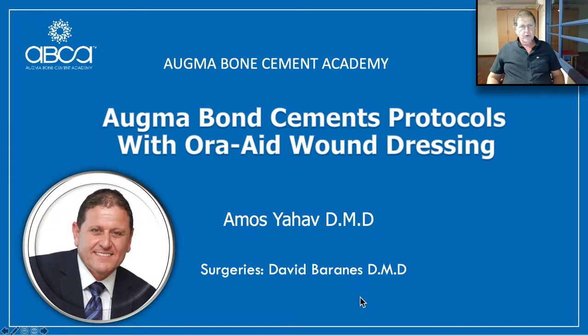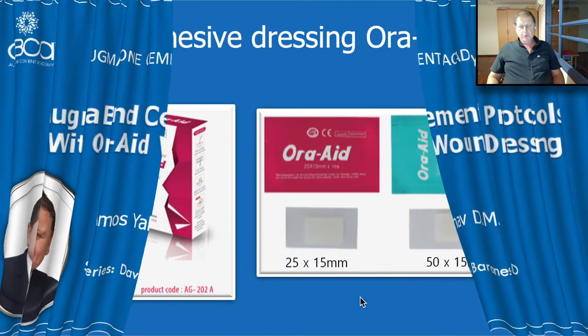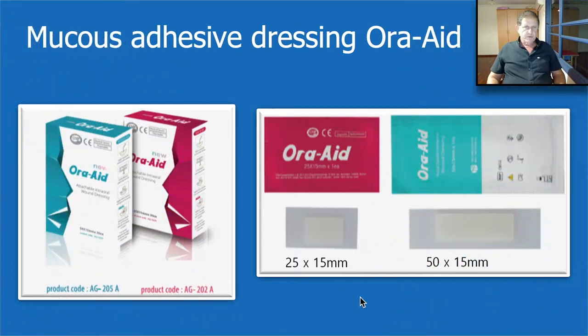Hello everyone and welcome to Agma Bond Cement Academy webinar. Today we are going to speak about Agma Bond Cement protocol together with the Oraid wound dressing. My name is Dr. Amos Yav, and first I would like to thank Dr. David Baranes who shared his wonderful cases, and I would like to give a big thanks to Mr. Scott Kim from Korea and his company who brought us this wonderful innovation.